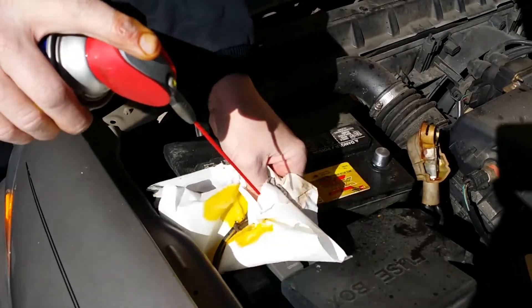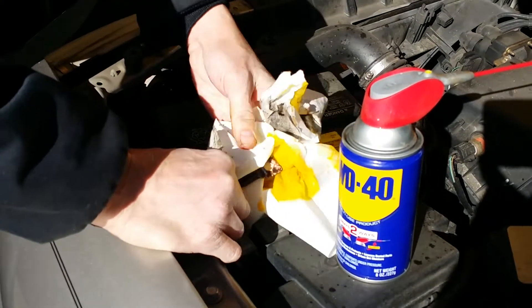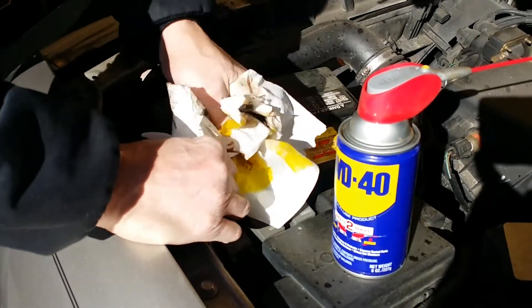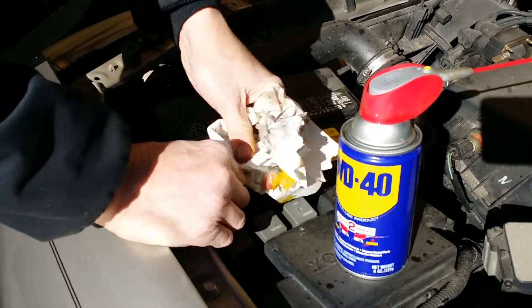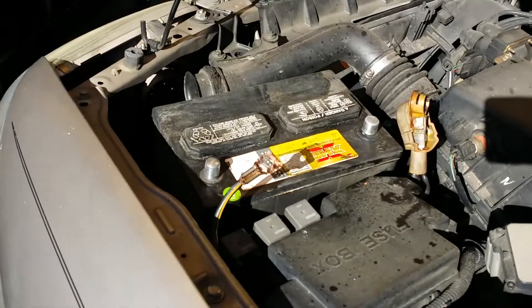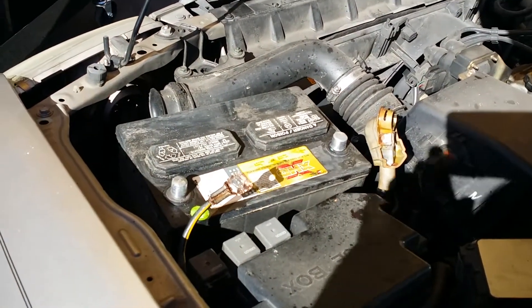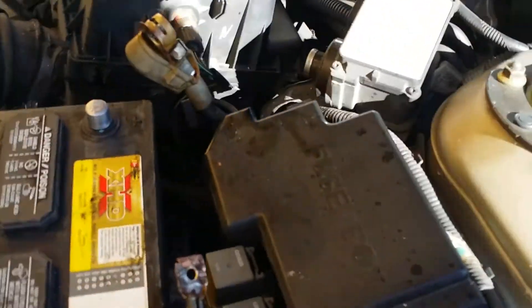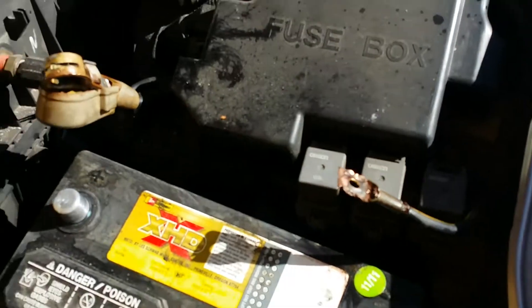Using a little WD-40 helps clean out the cleaner and also lubricates and helps seal it - it protects your cables from getting rusty. You can see how clean our cables look; they almost look new.